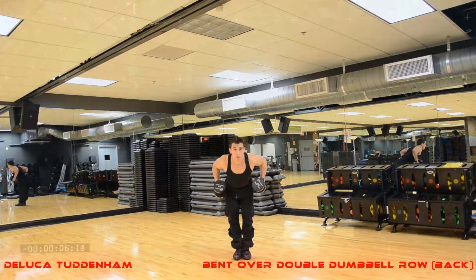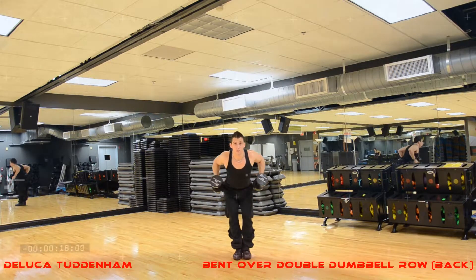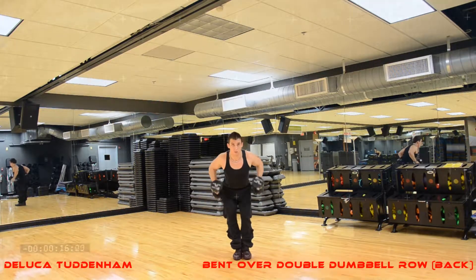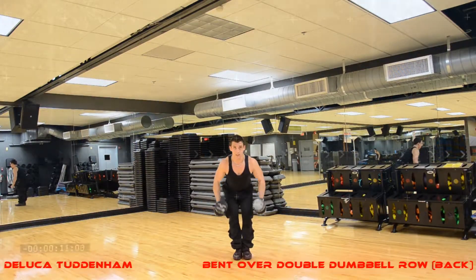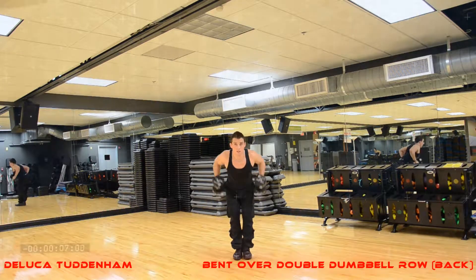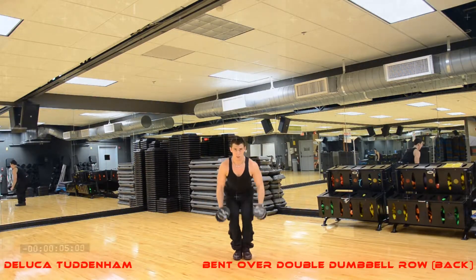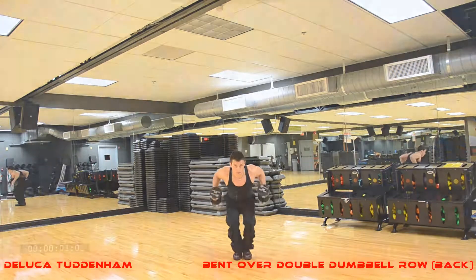Row, squeezing your shoulder blades together. 1, 2, 3, 4, 5, 6, 7, 8, 9, 10, 11, 12, 13, 14, 15.